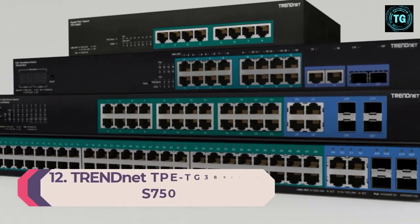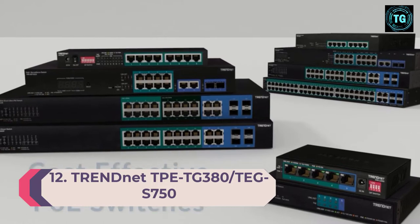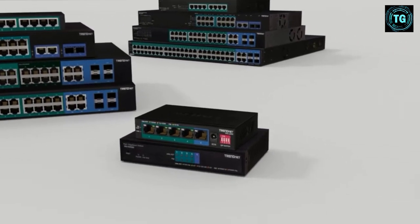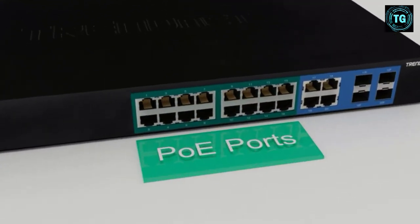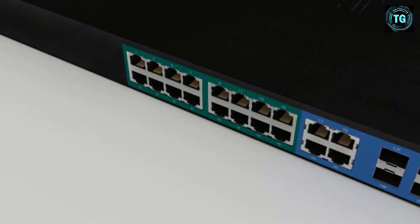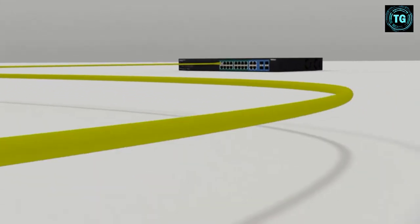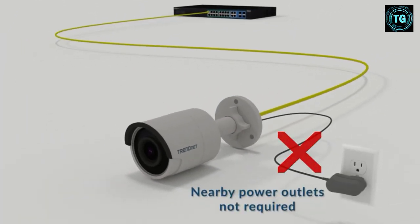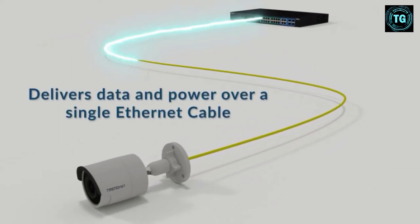Number 12: TRENDnet TPE-TG380 and TG-S750. TRENDnet is bringing high-speed Ethernet to the masses with the introduction of the TG-S750 and TPE-TG380, which are a 10G 5-port and 2.5G 8-port managed switches. The TPE-TG380 adds Power over Ethernet support, allowing high-end 4K cameras to be connected and powered over the same wire. The switches are very reliable since they have no moving parts and are extremely simple to use. They are compatible with most modern network infrastructure and are decently priced.